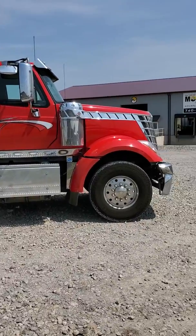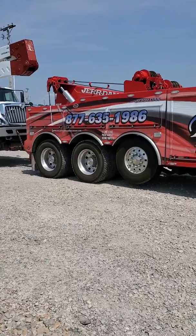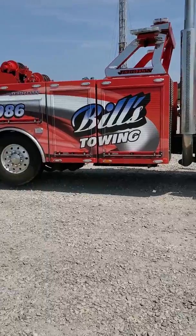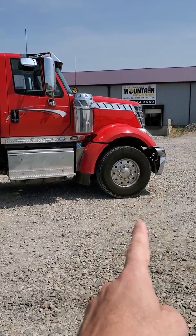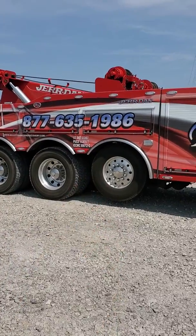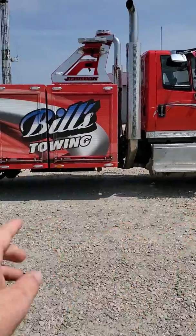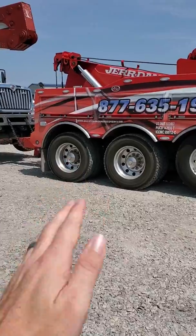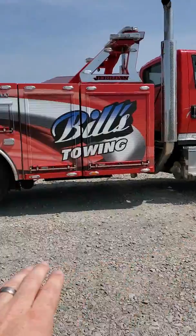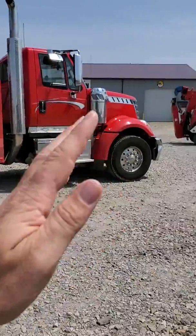What everybody needs to understand is that tag axles do not help towing, as far as the sense of towability. When you're dealing with wheelbase, that is from the center of the front axle to the center of the tandems with the tag up — that is your wheelbase. It's like your giant teeter-totter: your big fat boys are over here, your fulcrum or pivoting point is back here, and then you have the weight back here. To keep the front end down, you need to have the fulcrum as far back as possible so that it doesn't pick your nose off the ground.